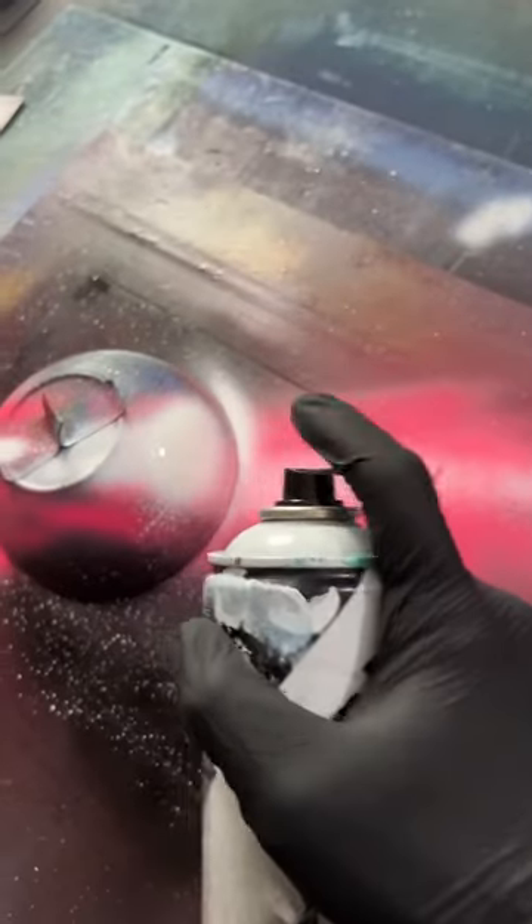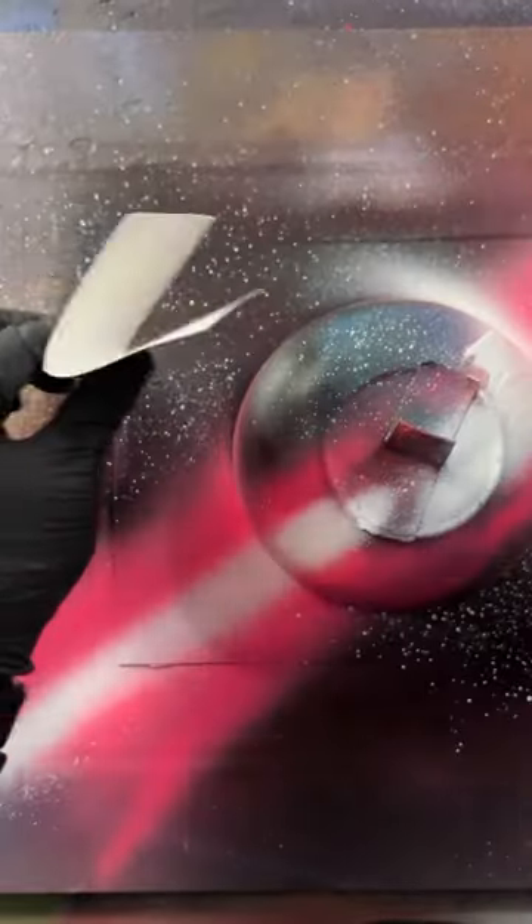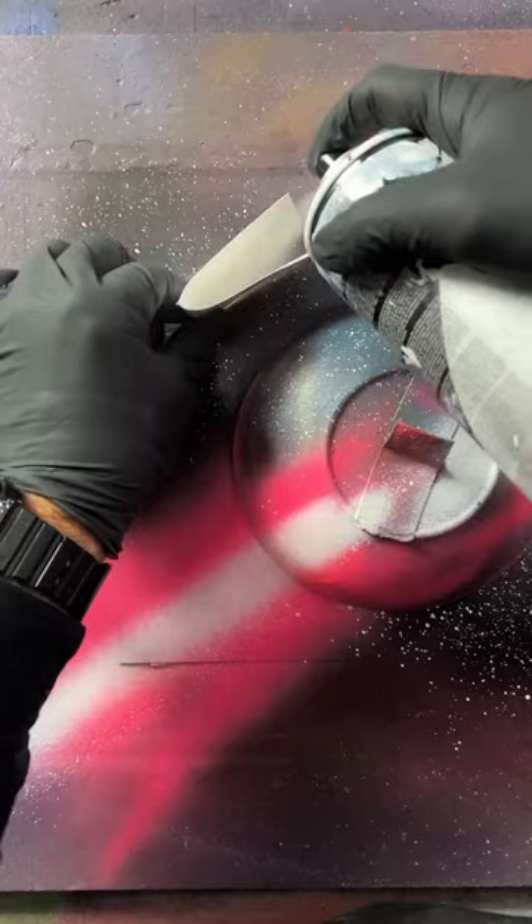Gleaming pink here, and some up here. Blast some white through that right here, and that's here. Sick here. Put some stars on. Pretty. Shoot the bowl with the white for a quick shine. With this folded piece of card, I think we'll add some shooting stars.